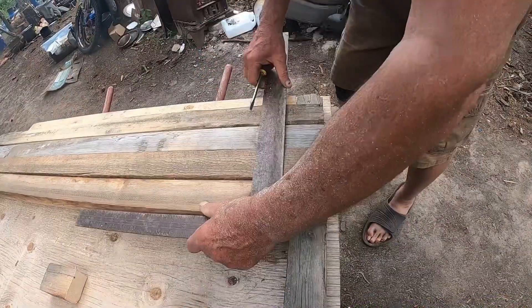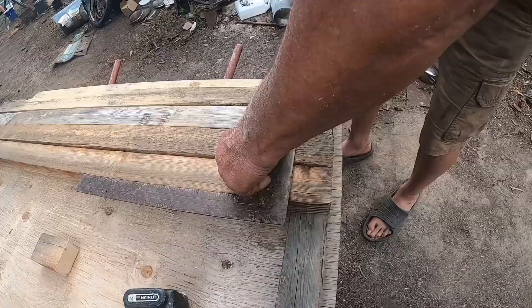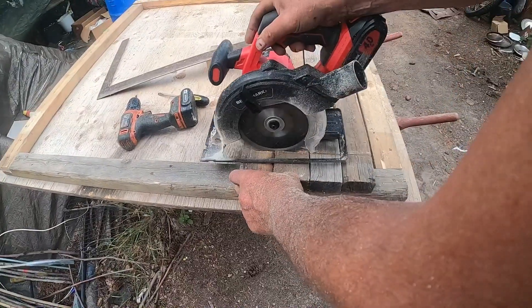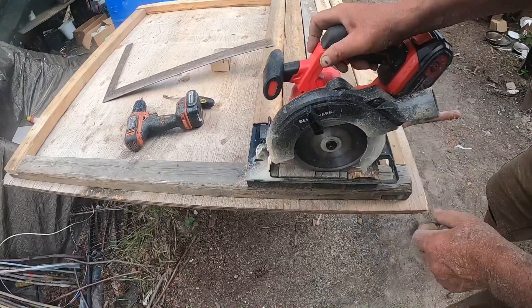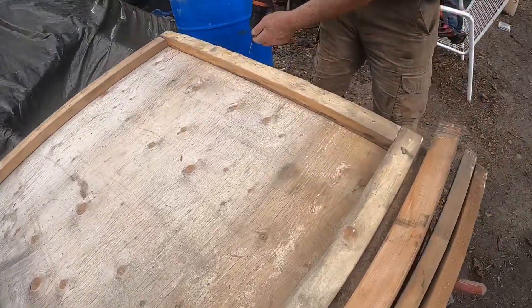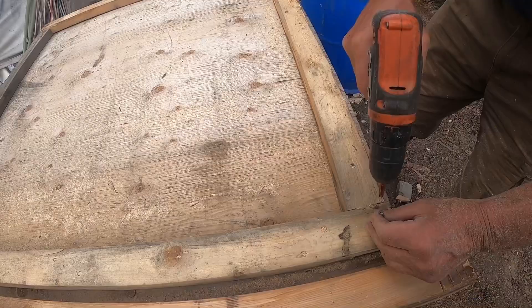Here we are building a giant food dryer. The Saskatoons are getting ripe. Almost everything is scrounged, except for about $100 worth of screen and hardware cloth that I had to buy — I just couldn't find enough. This is a piece of plywood I ran over on the highway.